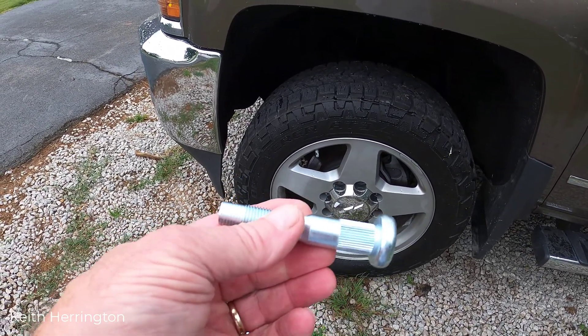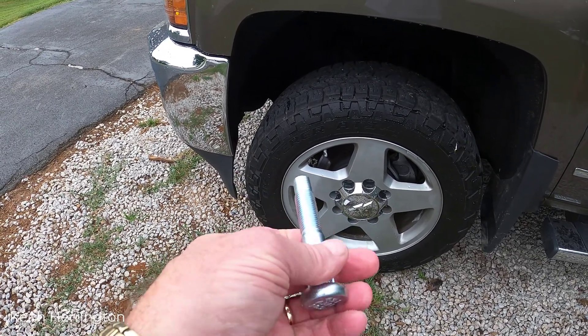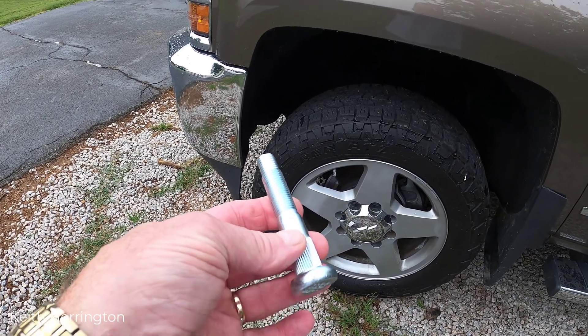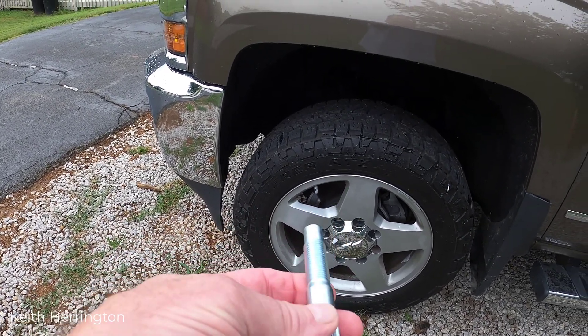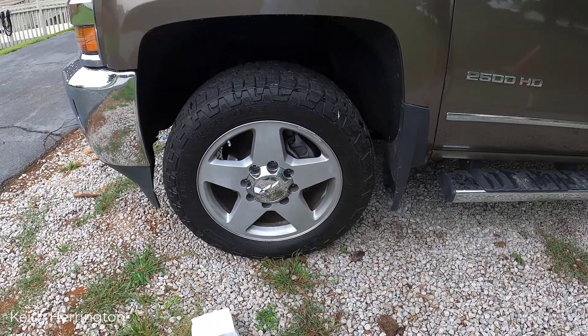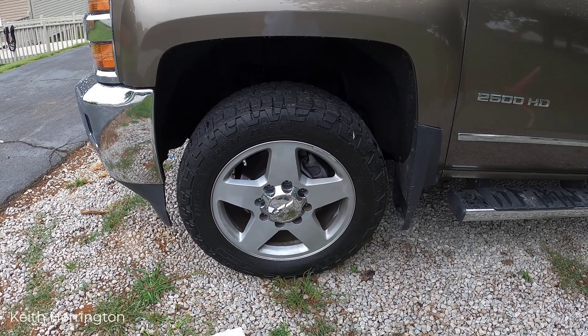The dealership would have done it at my cost, which I'm not going to do — they charge too much to put two studs in. These studs are not that big a deal; I can do it right here at the house. I've got two studs to change and new lug nuts to put on, and I should be in good shape.